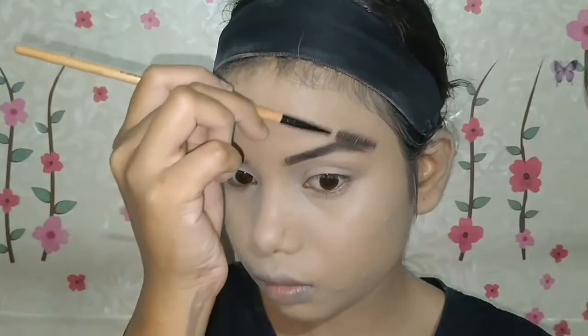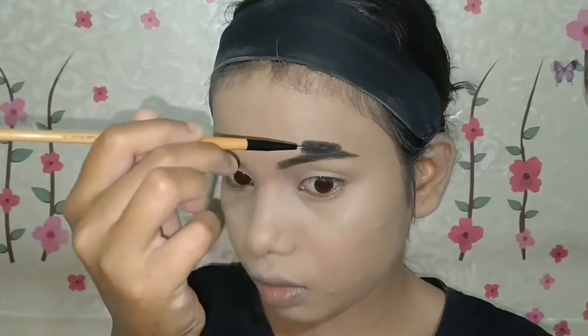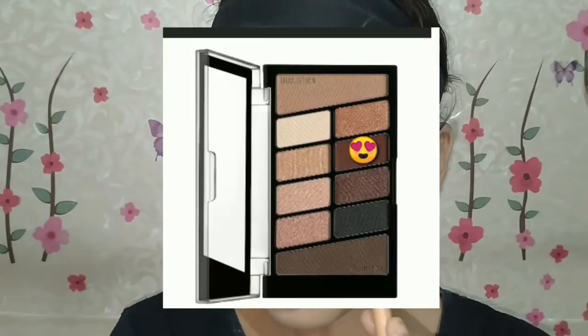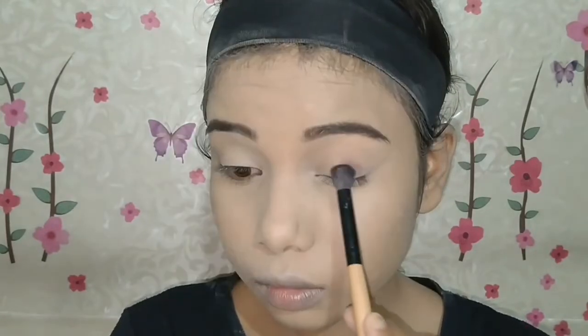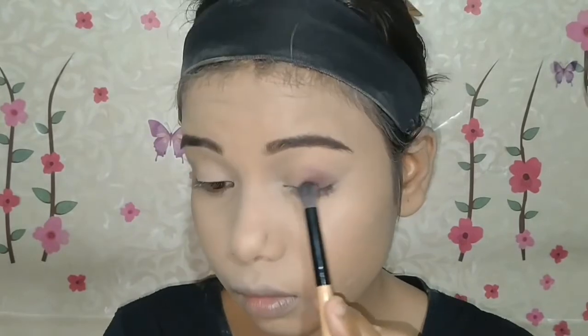I will show you the difference in the base makeup. My pimples were very visible before — now they are a little bit hidden. But the tiny bumps themselves can't be fully hidden — you will still see the bumps — but the marks and discoloration will be hidden.